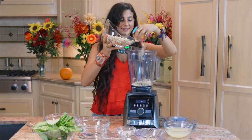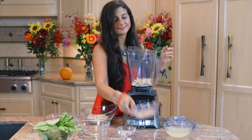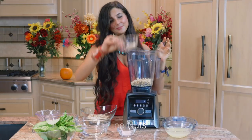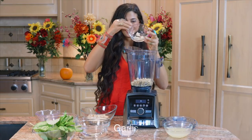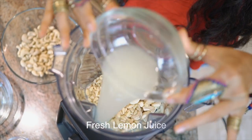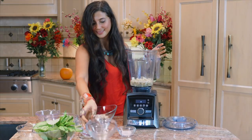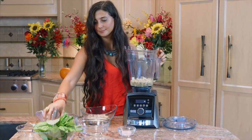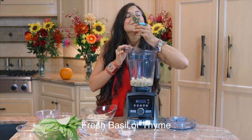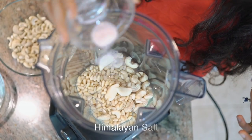Go ahead and add into your Vitamix a large handful of raw cashews, a half a cup of raw pine nuts, and two to three garlic cloves depending on how garlicky you want this to be — you can just add one if you're not a big garlic person. Add a few tablespoons of lemon juice; if you want to add a full half cup you can as well. The more lemon juice you add, the more tart it will be. Optionally, you can also add in a few leaves of basil and a few sprigs of thyme.